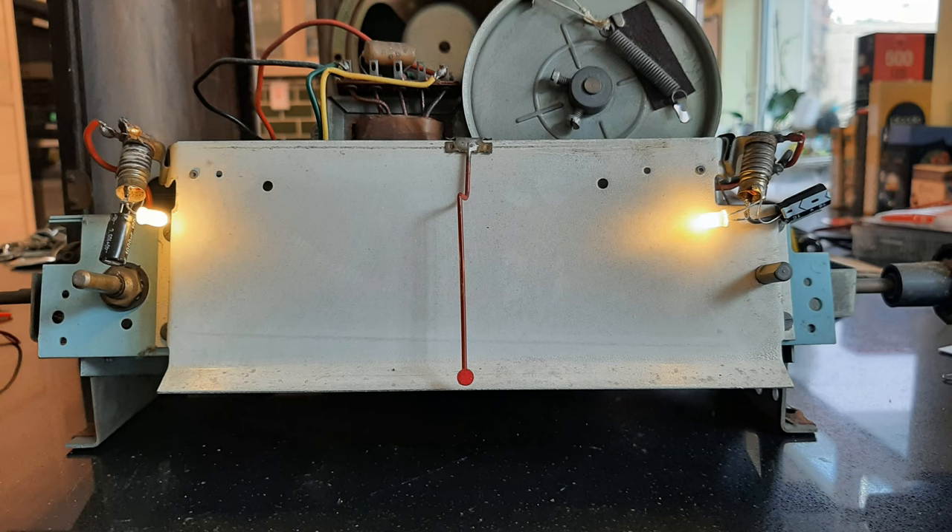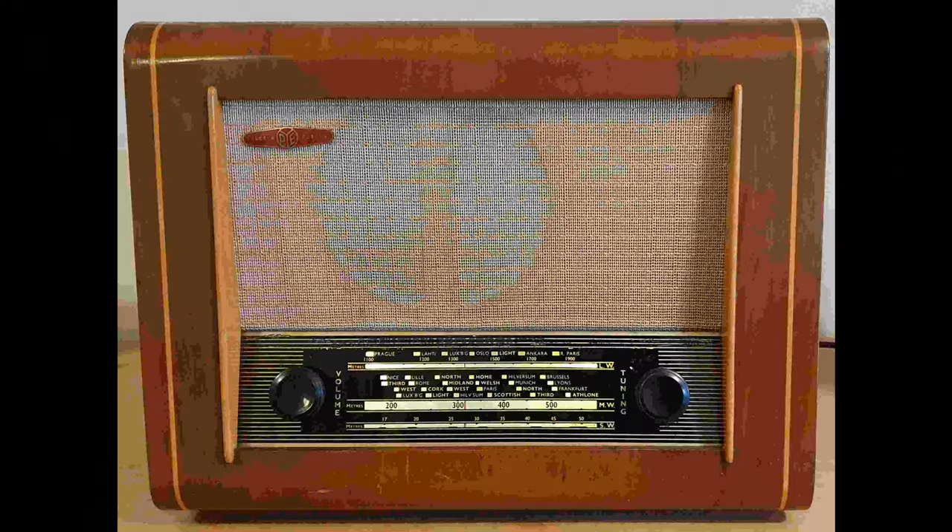The LED is now in place on the bare chassis, so it's time to pop the chassis back into the cabinet and see what it looks like. It's turned out pretty well — maybe not for the purist, but it does have that soft warm glow you associate with the original incandescent bulbs. Thanks for watching.